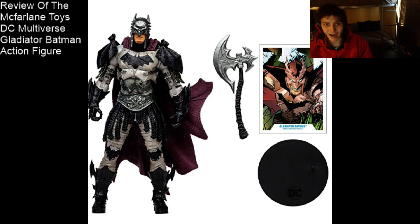Welcome back, and prepare to be a bit dazzled, because today I'm going to be commencing my review of the McFarlane Toys DC Multiverse Gladiator Batman action figure. Is this action figure a Paragon of Resonant Imperfection, or should it be relegated to the dumpster, or is it characterized by an insipid, unalloyed mediocrity? I have to rate this action figure an 8 out of 10.